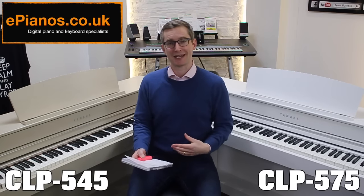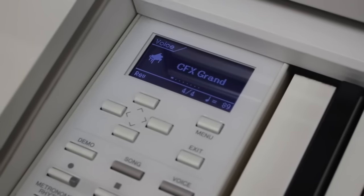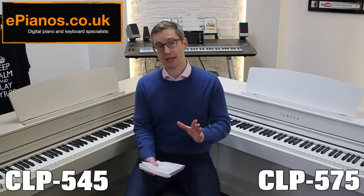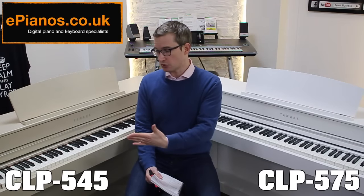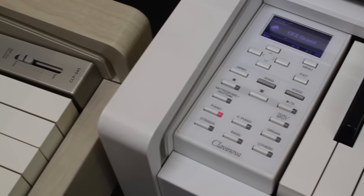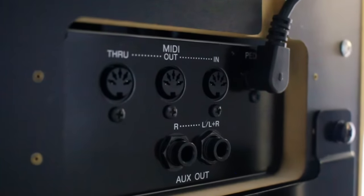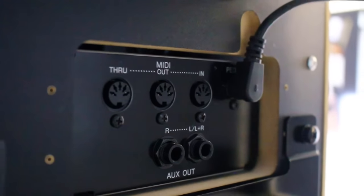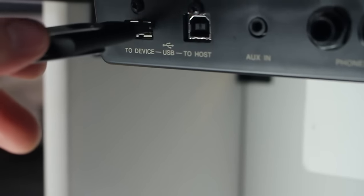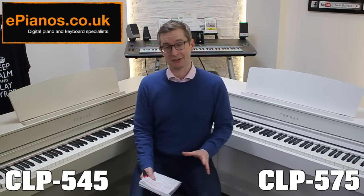They both have the same LED display and exactly the same controls. Features like splitting the keyboard in two with two separate sounds, and the dual sound mode where you can play two layers over the whole keyboard, are present on both. MIDI in, out and through is present on both, as is USB so you can take MIDI out via USB on either piano.